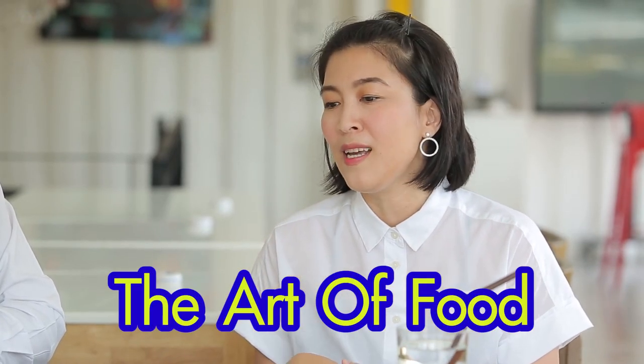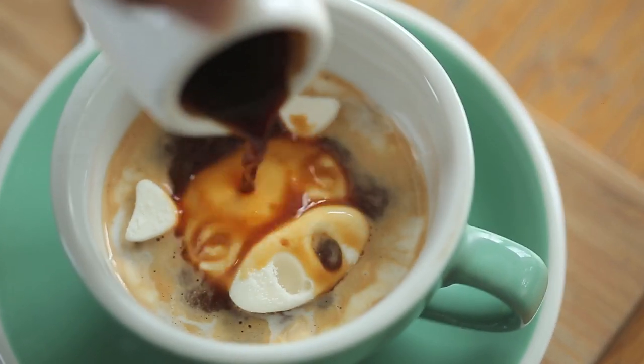We have a chair that is to do with the food. So we call it the art of food. The art of food is to do art.